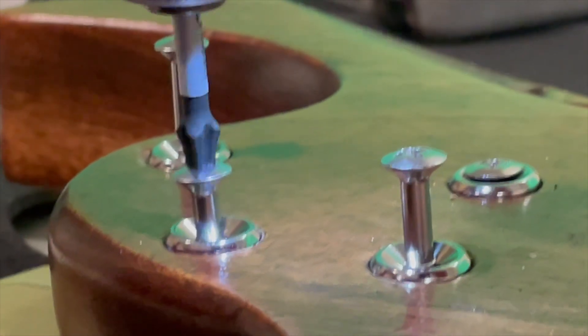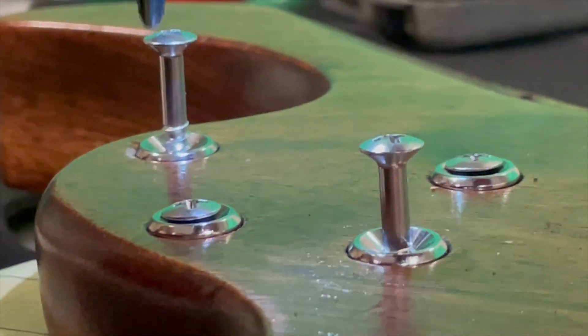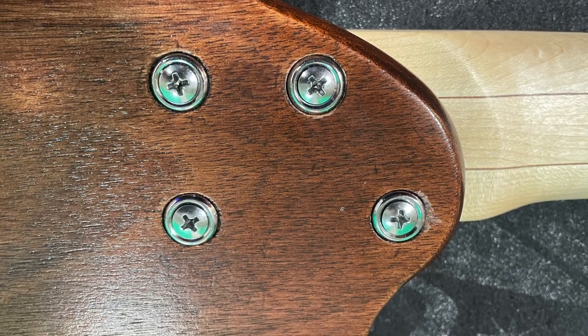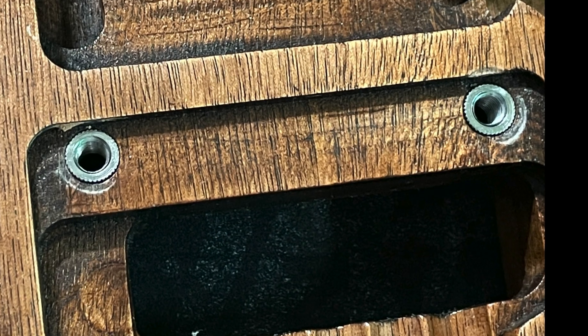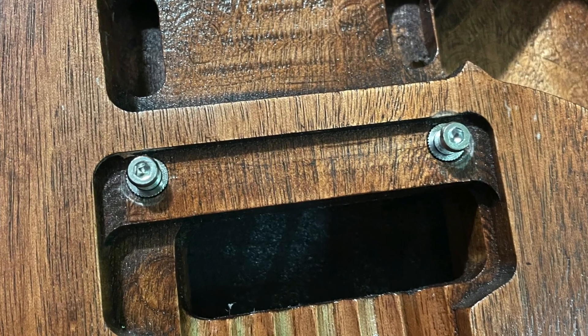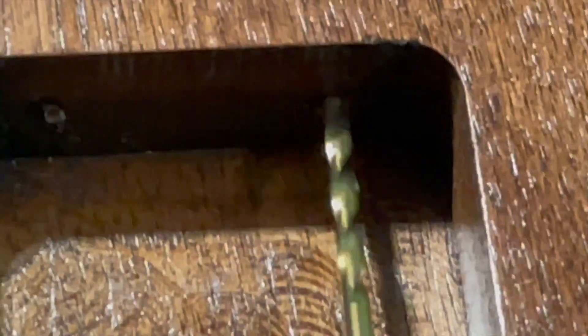Here I am installing the neck bolts. The inserts for the Floyd Rose. And here I am drilling the holes for the spring claw for the Floyd Rose.